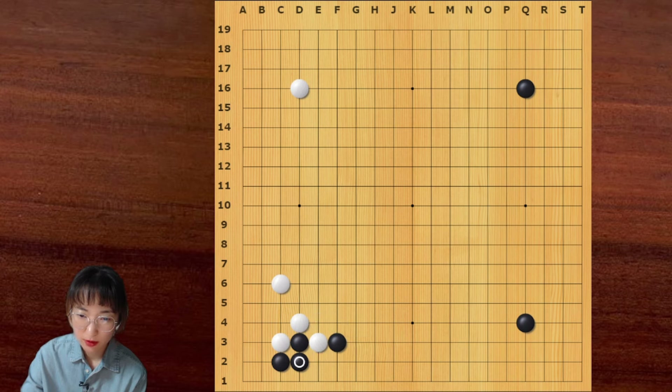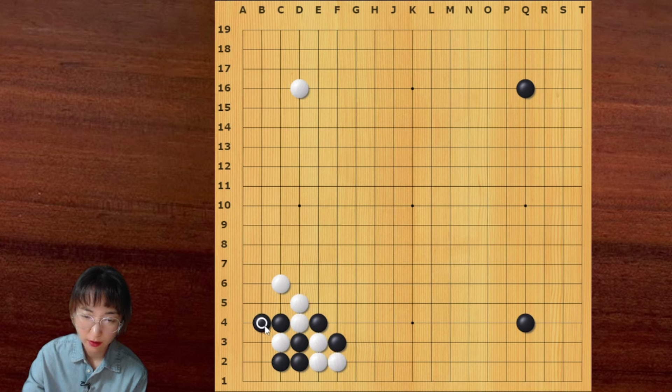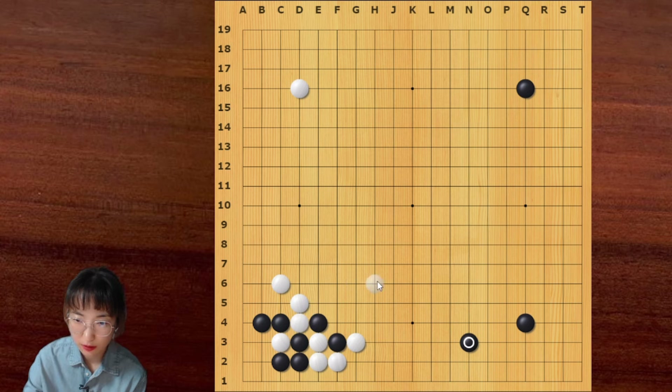What about this? White can pull through sometimes. Then black cuts here and captures the corner. And then white atari is here. According to the board position, black can connect here immediately, or black can just play away. And then white can capture these two stones — something like this.